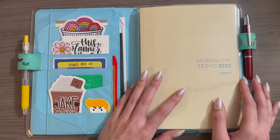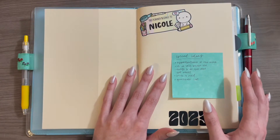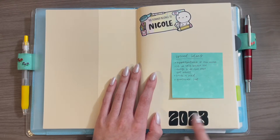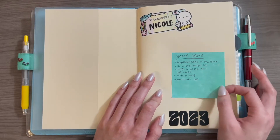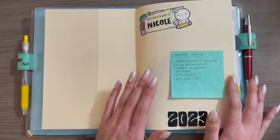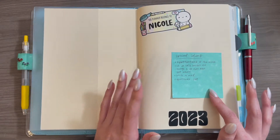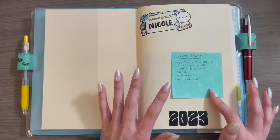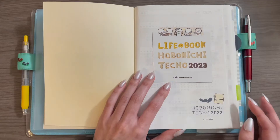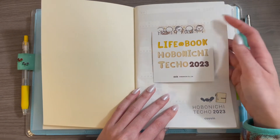Now let's hop into the actual planner. Opening it up, for these initial yearly and setup pages I just have a nameplate sticker here — a vinyl that I made myself — and then a sticky note that has some different spread ideas and ideas for what to put in the daily pages, so if I don't have any ideas off the top of my head or if I end up skipping a page I can just use one of these ideas. For the title page I just taped in the title page of the pamphlet that came with the planner.